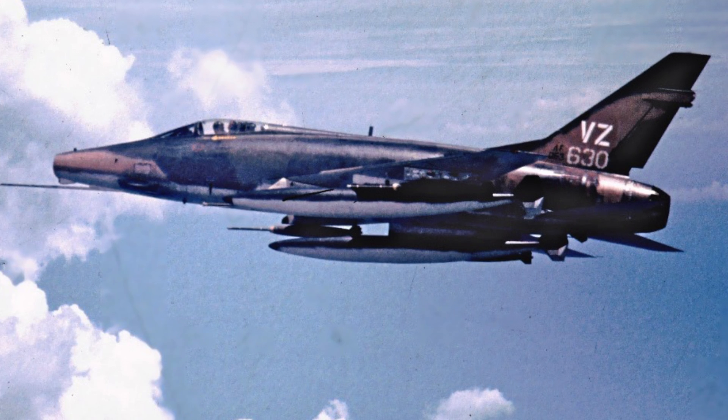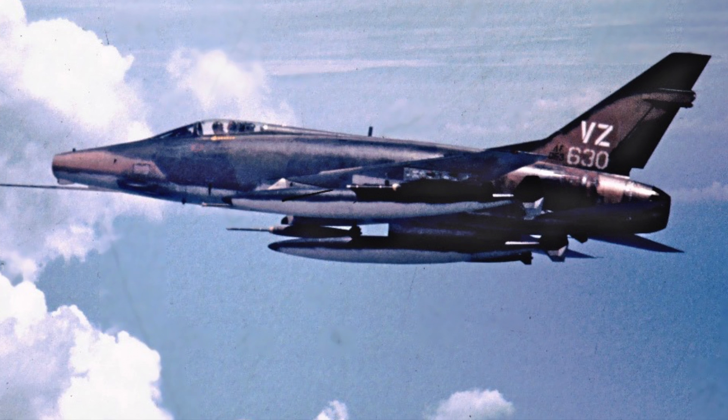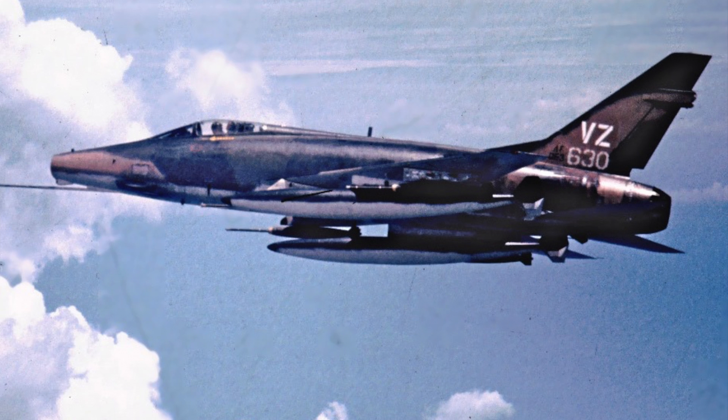The rudder reversal was dangerous in the F-106, but too damn dangerous in the F-100. I never tried it again, but at least I had shown the spirit of attack.